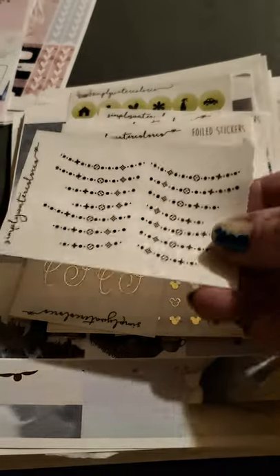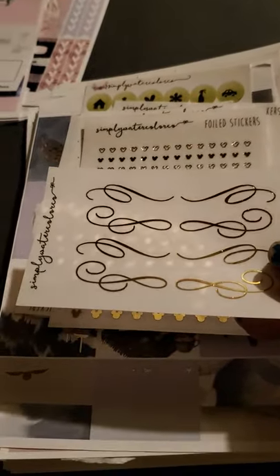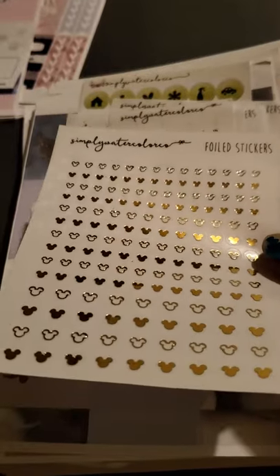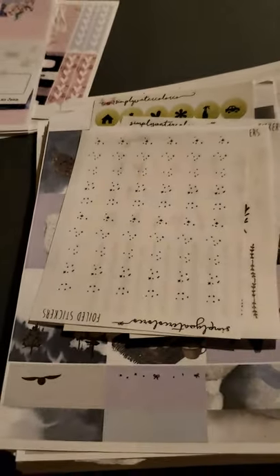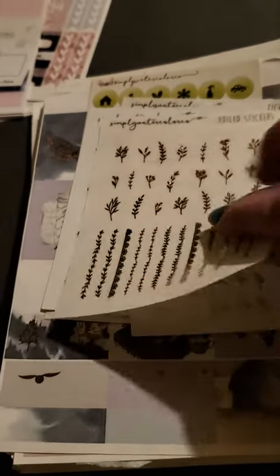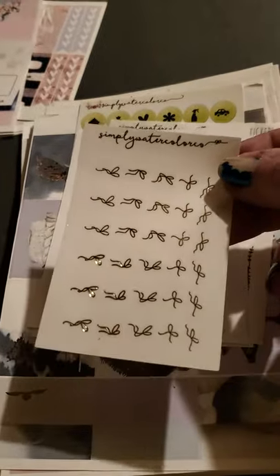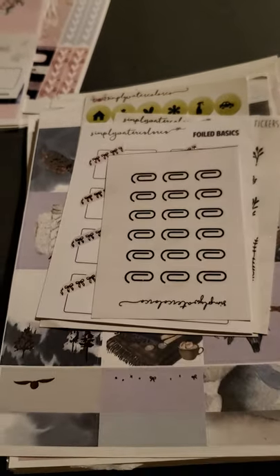Some decoratives. Look at the little Mickey Mouses with silver and gold foils — I love these, they're so cute and tiny. We got little itty bitty stars, little starbursts, some flowers, and some separation boxes. We have some more bows — looks like some wrapped and some unwrapped. Got some paper clips.